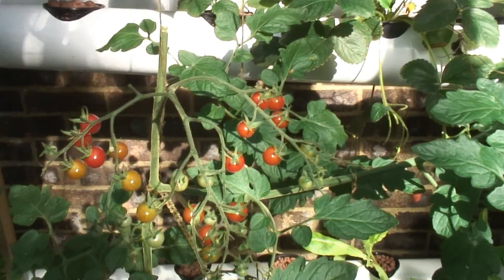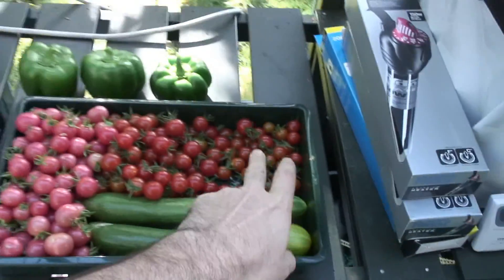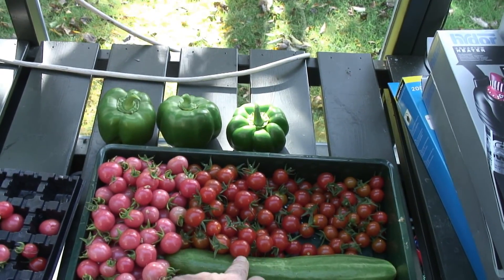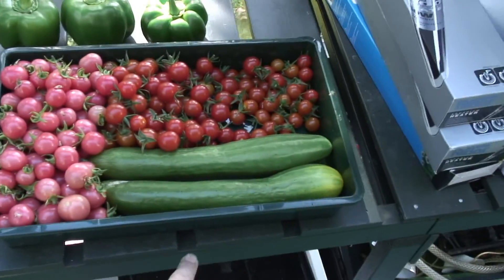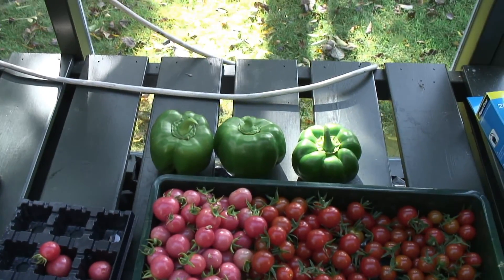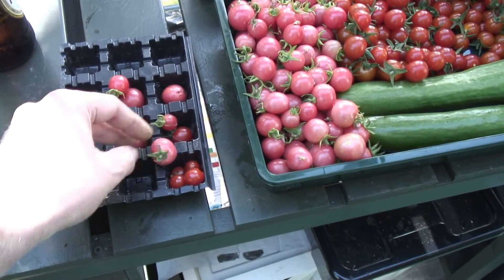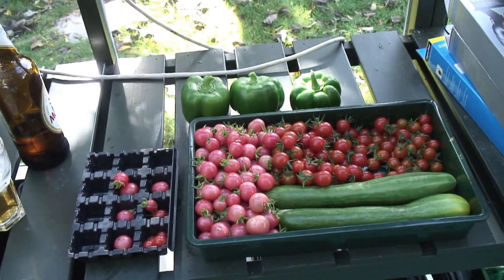Here's the harvest for October the 5th. The sweet aperitif that I let go to two stems, which puts out smaller tomatoes and less of them. The single stem sweet aperitif, which puts out a thousand tomatoes on the plant. The garden pearl determinate tomato. The last of the cucumbers, not very impressive. I only took three peppers because we don't really need that many this week. It should be a nice dinner tonight though. The ones that have sat on the floor or gone overripe are going on the compost heap.